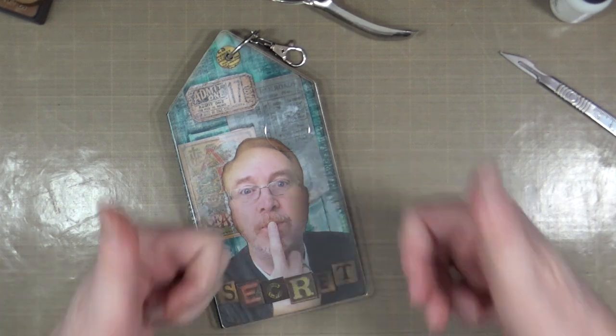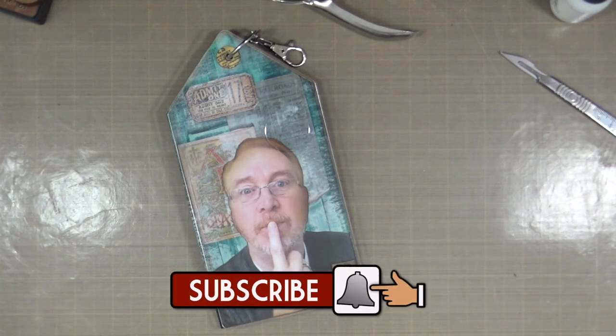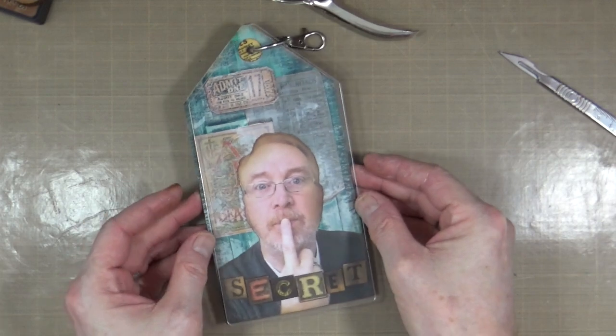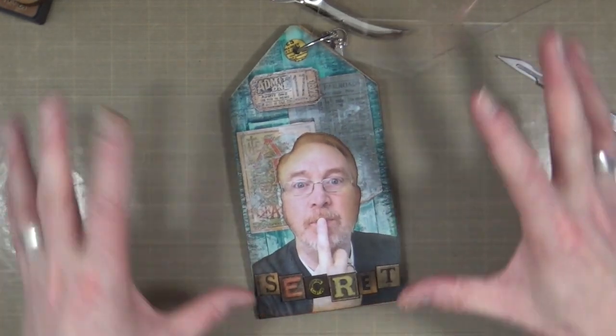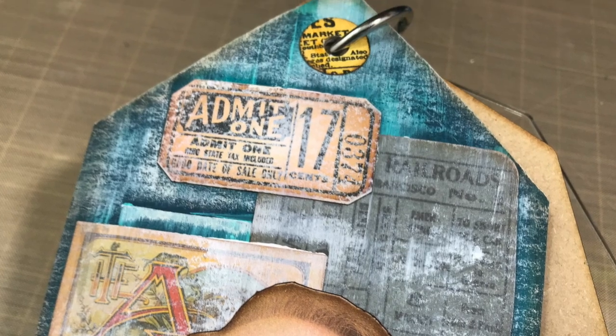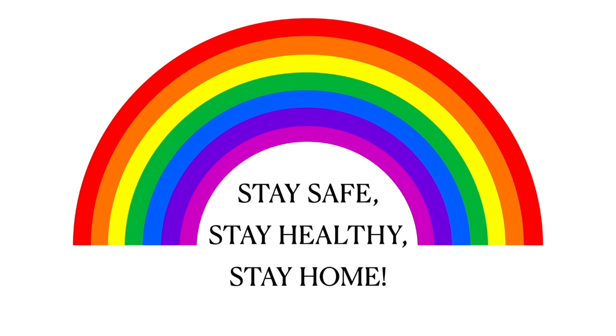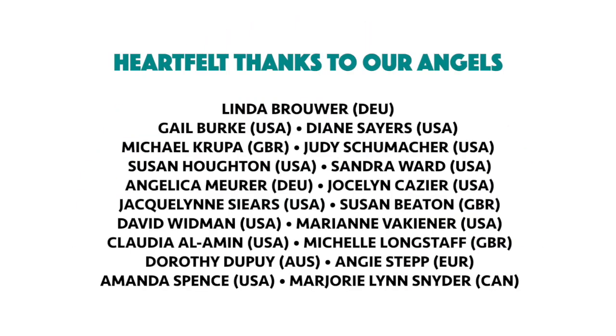I hope you've enjoyed watching me do that. If you have, please remember to give it a thumbs up, share the video with your friends, and if you haven't subscribed to my YouTube channel already you can do so by clicking the button at the end of the video. That's all for now — I'll see you all again very very soon. I'd like to say a huge thank you to all of my angels, because without you these videos would not be possible. Thank you.